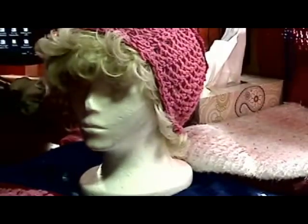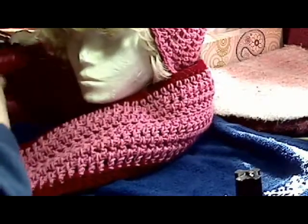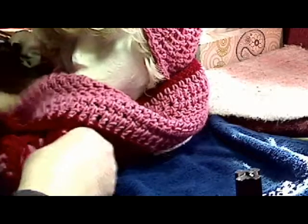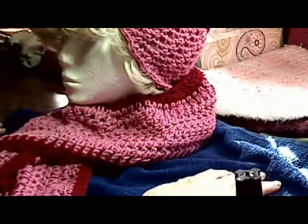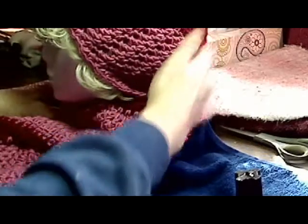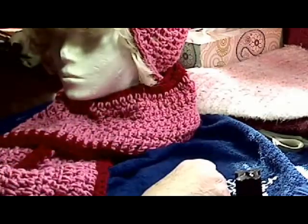This is a scarf I haven't quite finished yet — same color, so I'll put it with the hat. One way to wear this is to stick the ends through here. You can see I haven't finished tying off the ends yet. Pull it around your neck, pull this end down towards where you want it — all nice and warm. It covers the back of the neck, comes over the hat, hat over the ears. I don't care how cold it is, that's still going to do a pretty good job of keeping you warm.